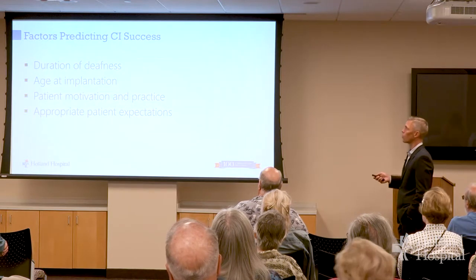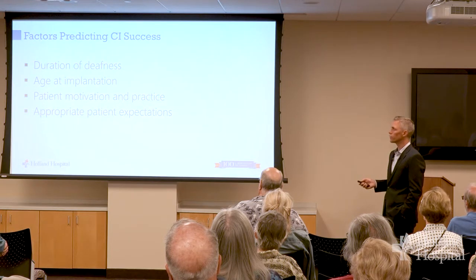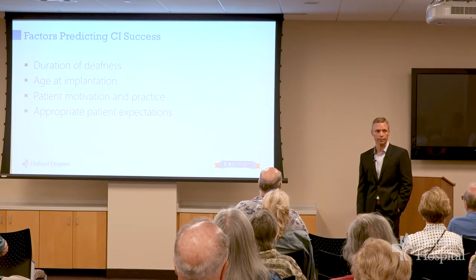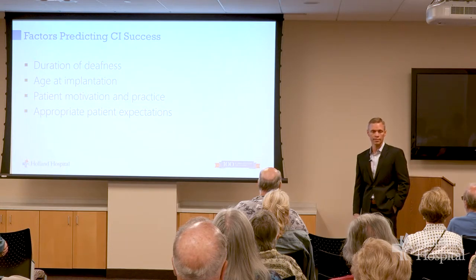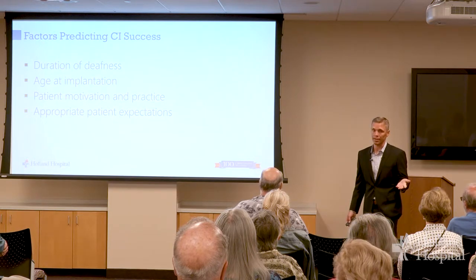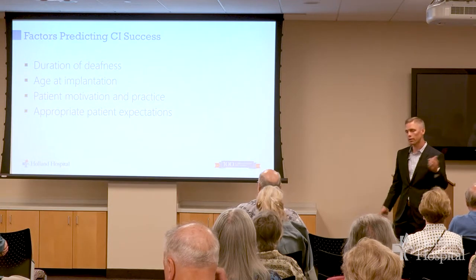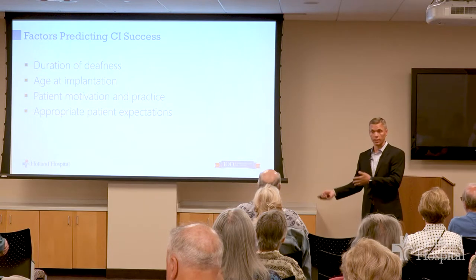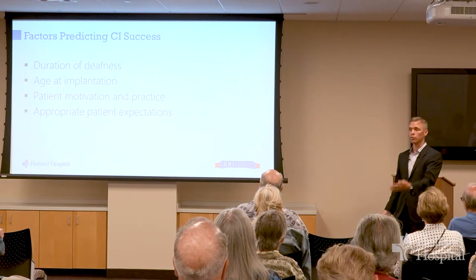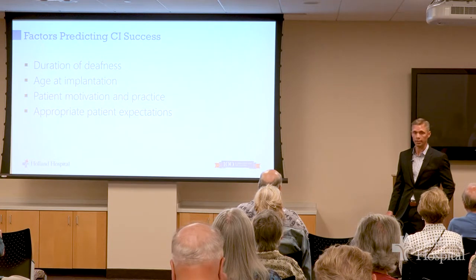Factors that predict success: how long you've been hard of hearing, how old you are when the implant goes in, and how much you really want to work on this. You've got to understand this is a man-made machine — it's nowhere near as good as the incredibly intricate, delicate mechanism you were born with. We're not replacing that; we're trying to bypass the problem. If you expect to go back to the symphony and hear just like someone sitting next to you without hearing loss, that's not realistic. But if you expect to communicate better with your friends and family, you're much more likely to be happy with it.